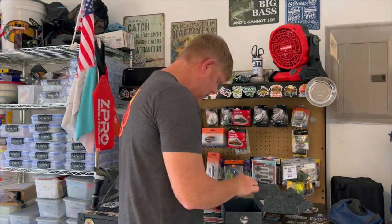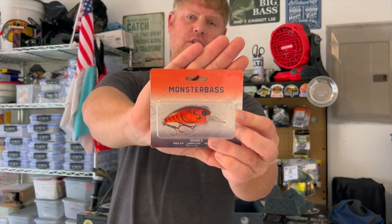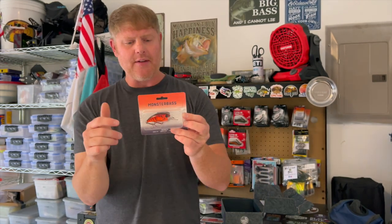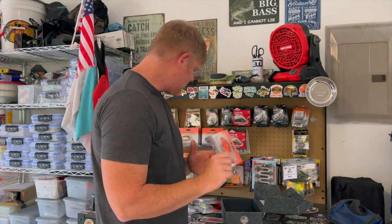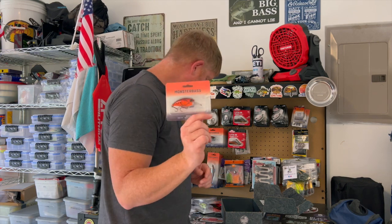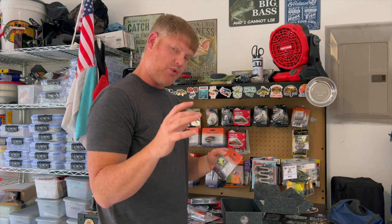Here's a Seeker 8 crankbait — this one is the tiger stripe color. The tiger stripe is more of a muddy water, crawdad transition color. That's a good go-to when crawdads are turning red or the water is murky. Keep in mind this one dives to eight feet and the Seeker 6 dives to six feet, so choose based on the depth you need.